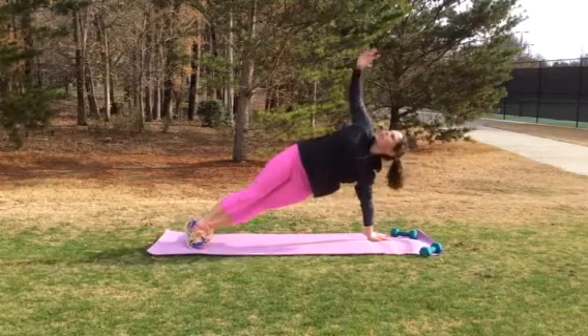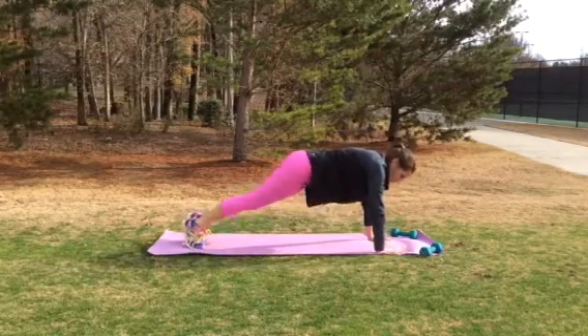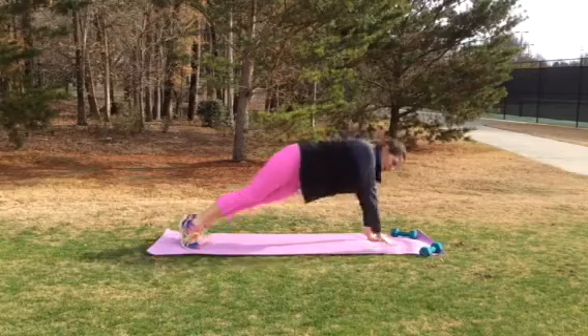You're going to make sure that you're able to open up your body so that your posture, when you get a little bit older, is not hunched over. A couple more seconds right here. Open it up and back down.